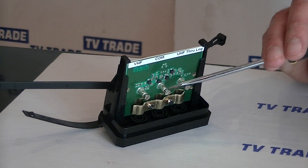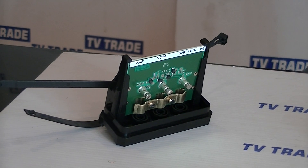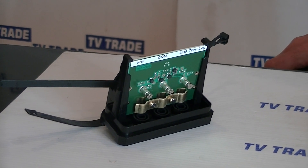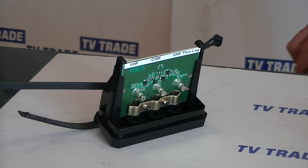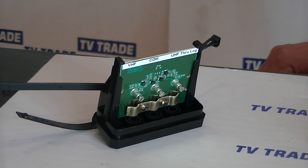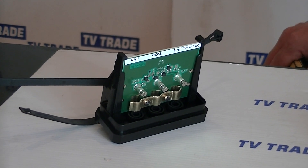And then you have a single output that goes through the central cable. So the idea is you have two inputs, combine them together, and then you run them through a single cable and can distribute both signals together. The reason that you combine them is they are on different parts of the spectrum, so you can combine them without any interference.